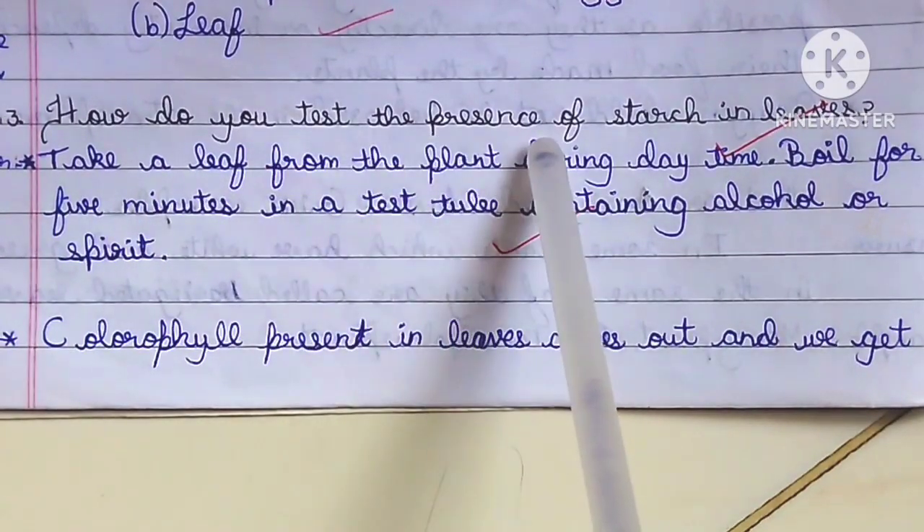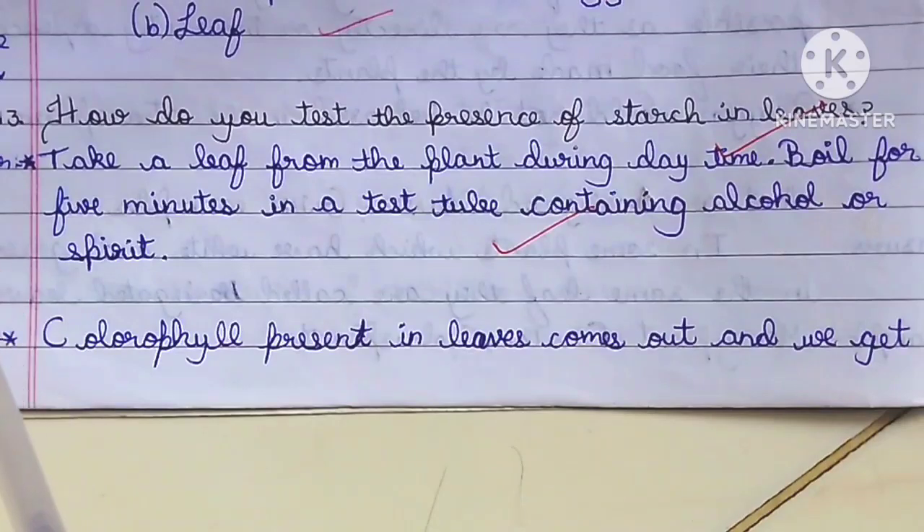How do you test the presence of starch in leaves? Answer.